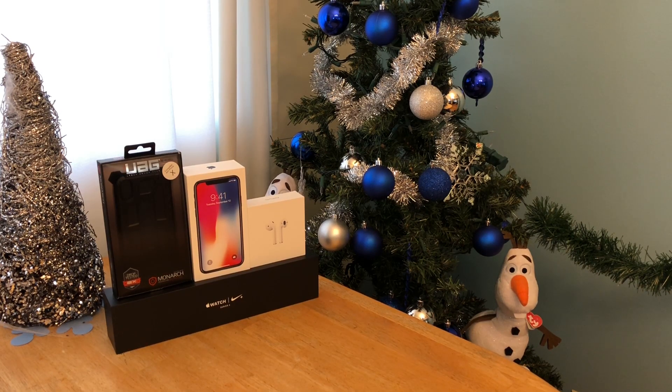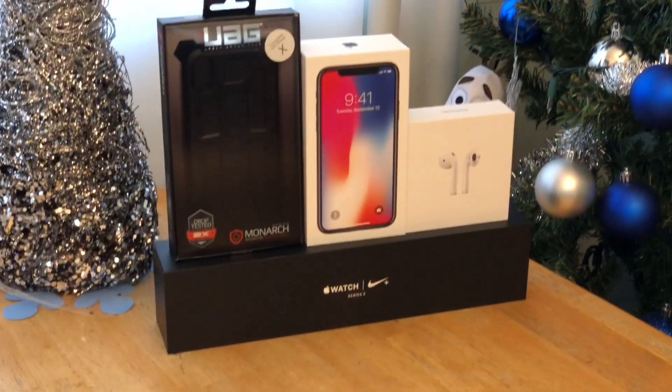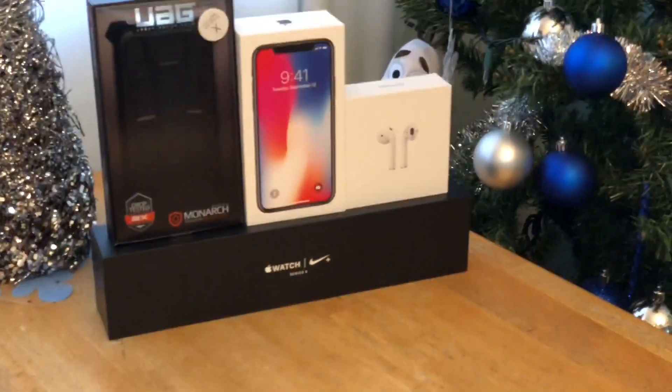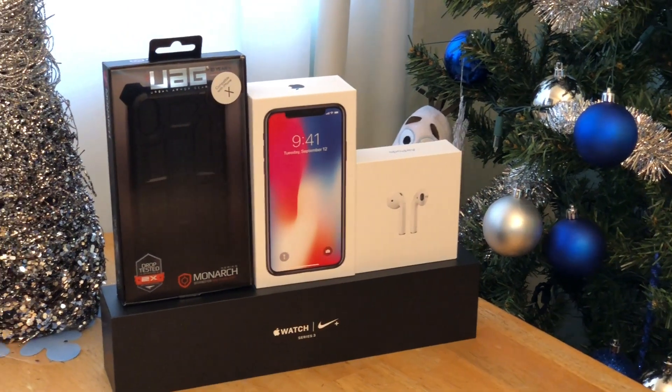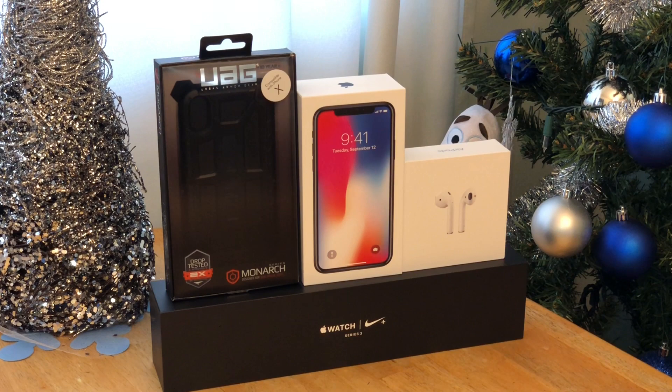What's going on guys, Games the Cakes here bringing you a sneak peek of what's to come. You can see the Apple Watch Series 3, AirPods, and iPhone 10 in the case — that's gonna be coming right after this. We're gonna knock out three videos: one for the watch, one for the AirPods, and one for the phone and case.